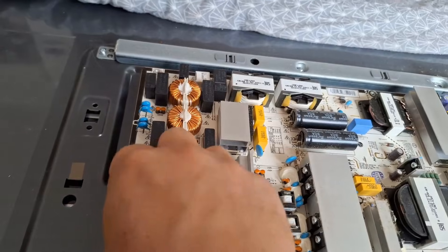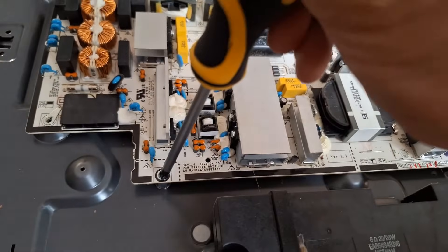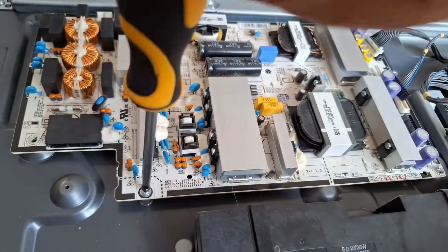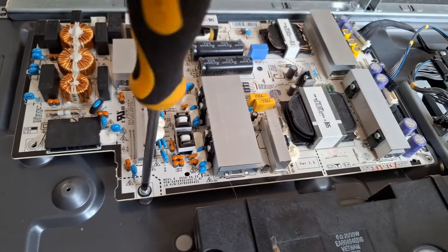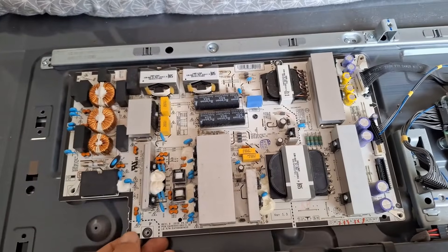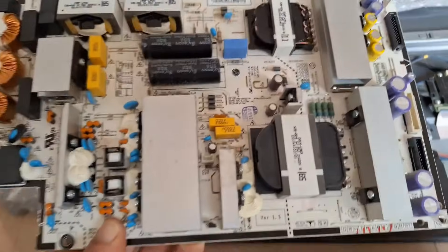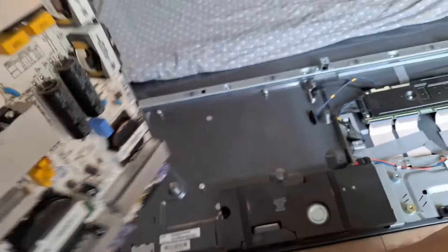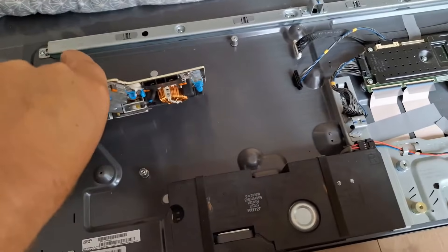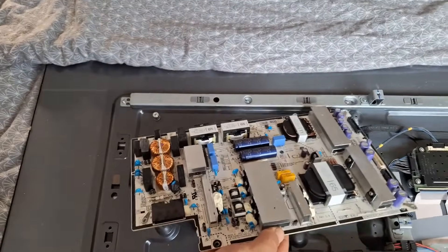Once you've removed all the screws without forgetting any, you can detach the circuit board. Go down at the bottom left and take another look to ensure there are no burn marks inside — that would indicate an additional error with the power supply. Then discard the old circuit board as scrap.